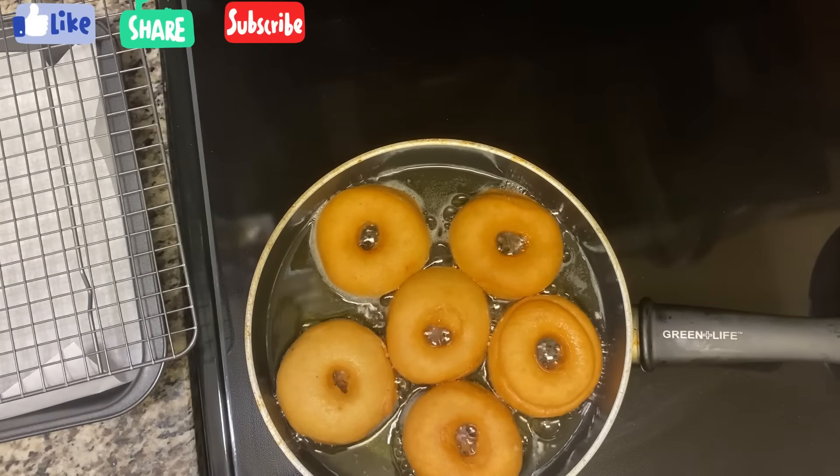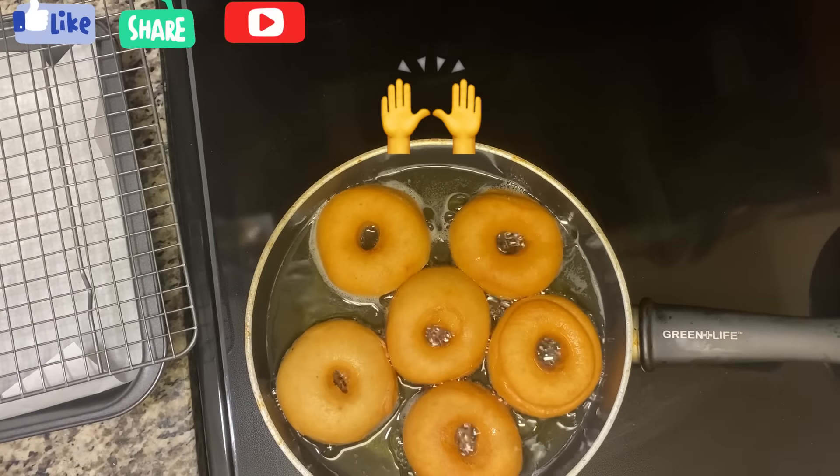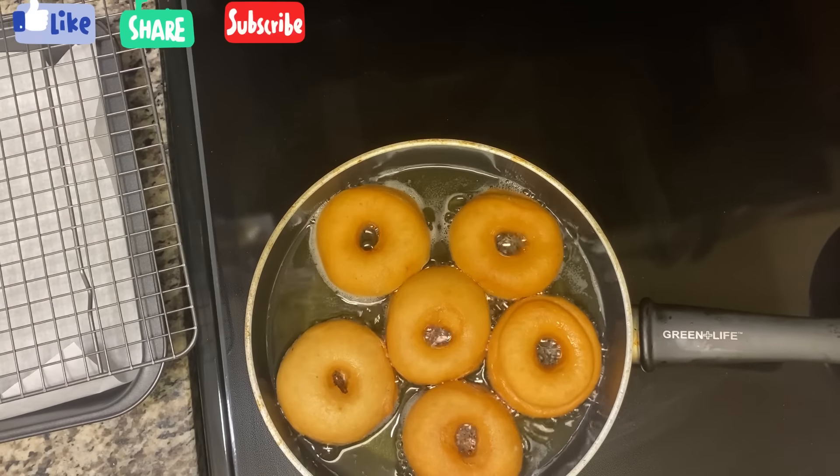The color is coming through — you want your donut to have a color like this, or a little bit darker. This is how it should look.